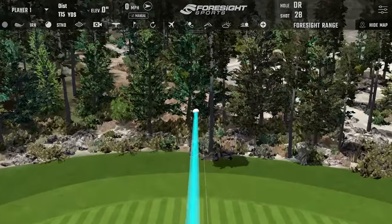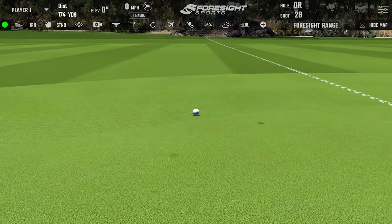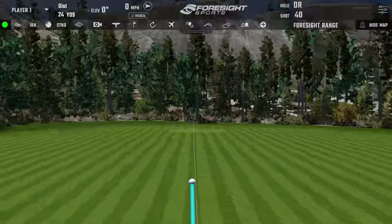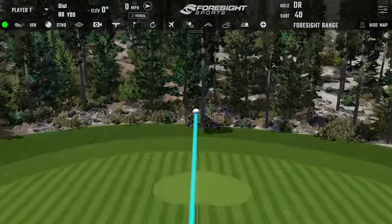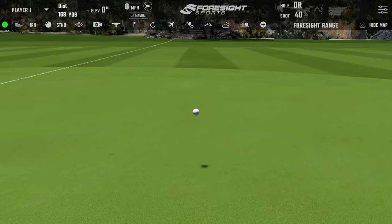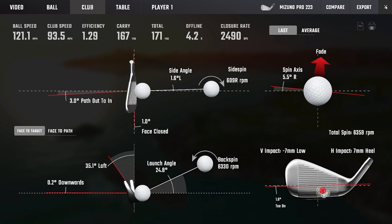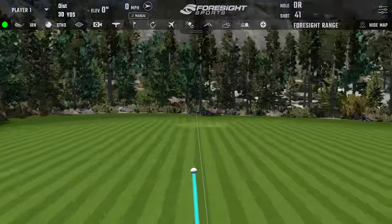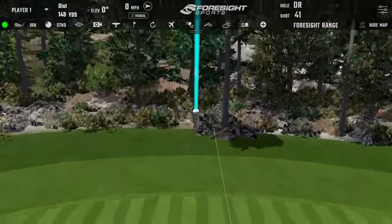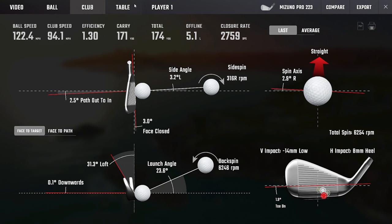Just need a couple more dead straight 170-yard carries - that'll blow everything else out of the water. Nice shot - real nice. Good club twirl inside.